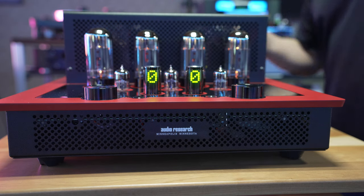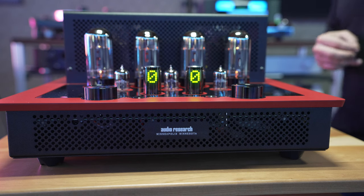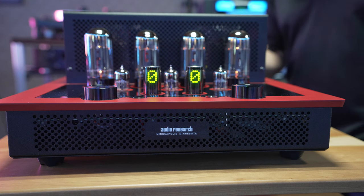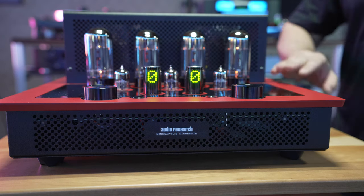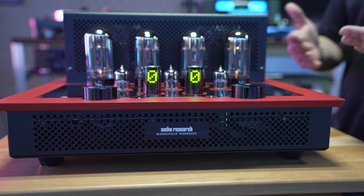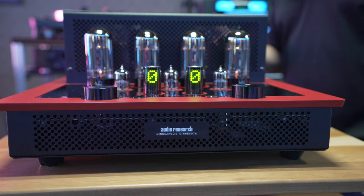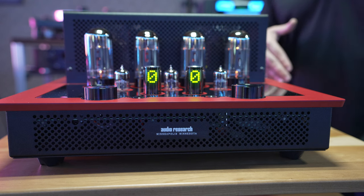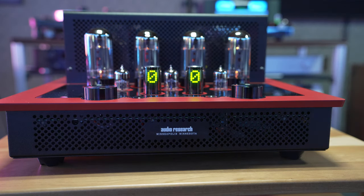50 watts per channel, with 8-ohm and 4-ohm capabilities via completely discrete outputs. You also have balanced and unbalanced inputs, as well as two unbalanced inputs — one of which is assignable and supports pass-through. Options on this unit include any color you want in Cerakote finishes, easily protected against marring and scratches. This one is a striking red with black finish. On the back, you have the option to add a turntable, and on the other side you can do a digital upgrade with optical and USB configurations.